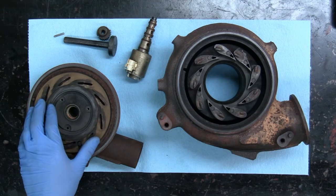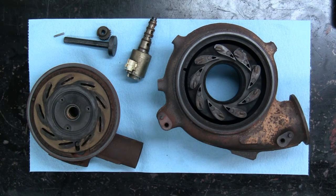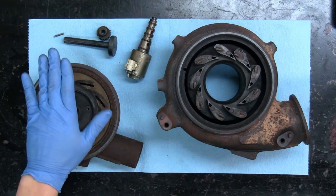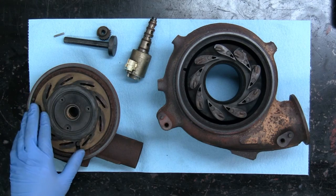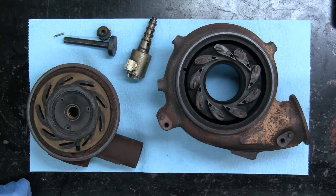Now, everyone knows that these turbos are quite commonly known for sticking, and the main cause of that is actually corrosion. I just wanted to talk about why that occurs and some things to look for, even though it might not be noticeable to the owner of the vehicle, because a lot of times performance loss can happen over a long period of time and it isn't as noticeable to someone that drives it every day.